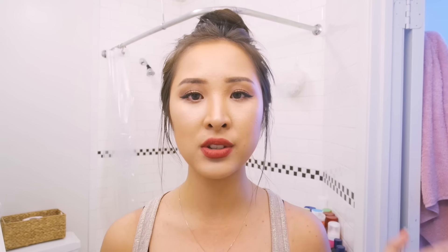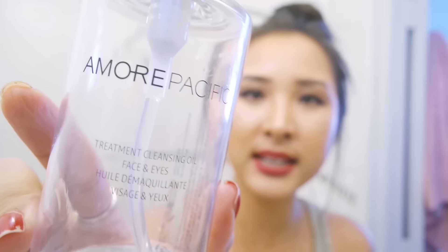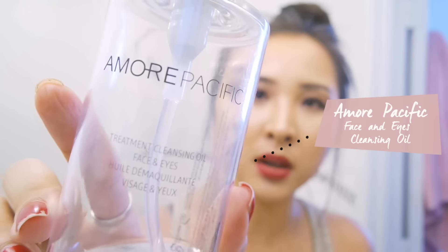First of all, put your hair in a bun because you don't want to be washing your face and have all the water, makeup, grease, and dust from the day get into your little baby hairs. So put your hair up in a bun — that's what I always do first. Then the first thing I always use is a cleansing oil. The one I've been using lately is this Amorepacific treatment cleansing oil.